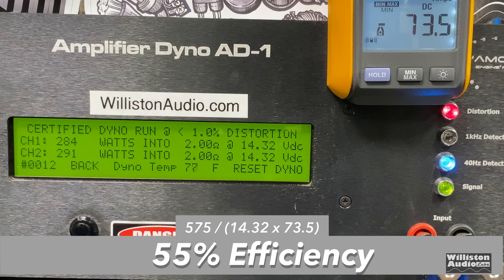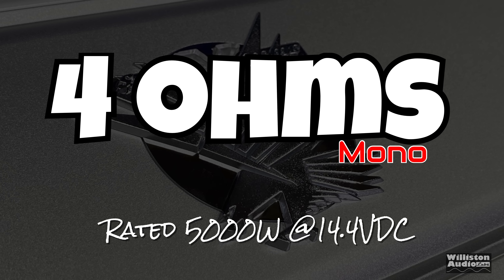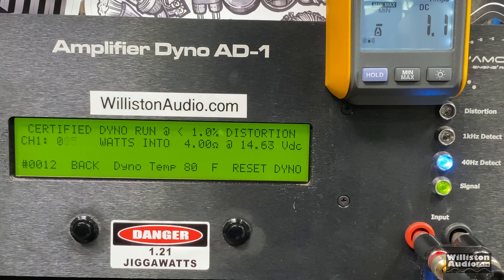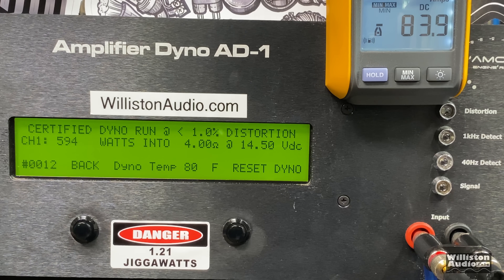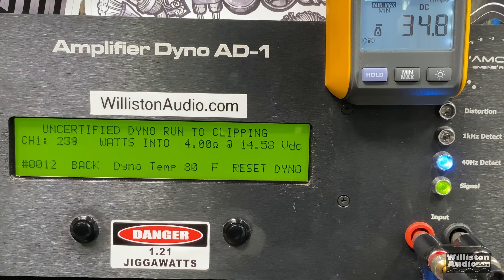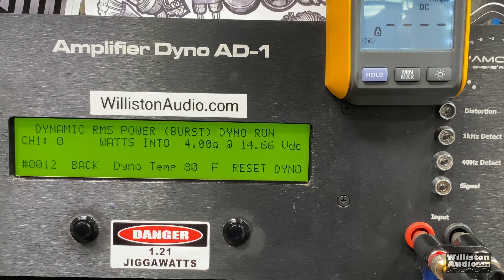Now let's hook the amp up mono — bridge the channels and test at 4 ohms. It's rated 5,000 watts max; we know with the 80-amp fuse it's never going to do that. Using left positive and right negative to bridge, certified at 4 ohms we get 594 watts at 14.5 volts — just under 600 watts. It actually did better than I estimated; I thought around 500 watts. But it's still abysmal when you think you're getting a 5,000-watt amp. Uncertified: 616 watts at 14.5 volts. Dynamic test: 587 watts at 14.5 volts.